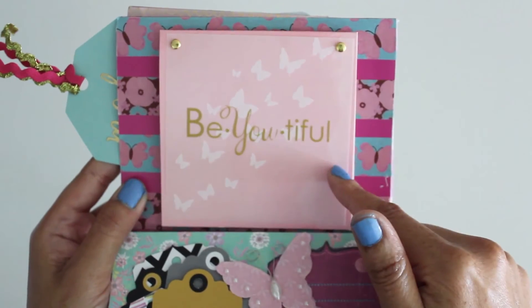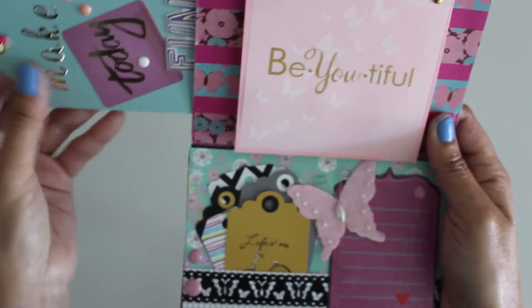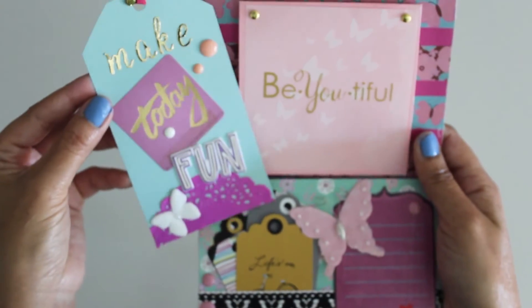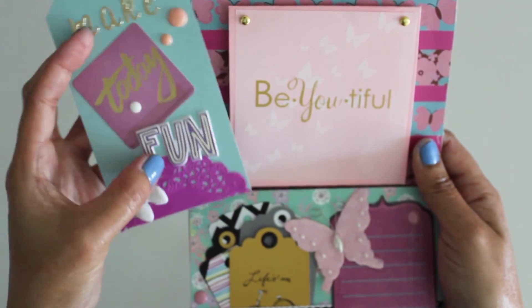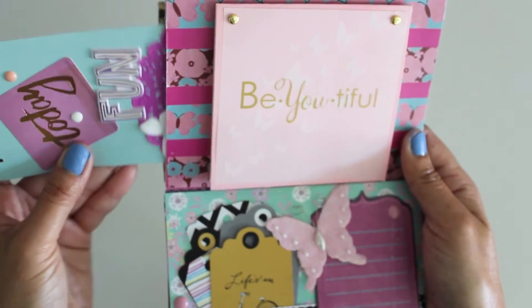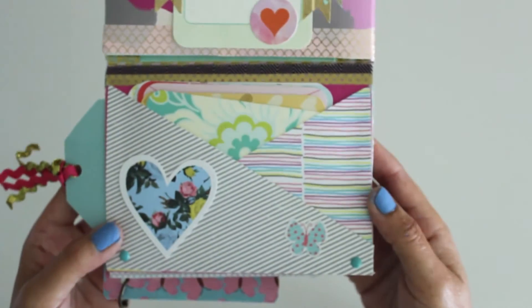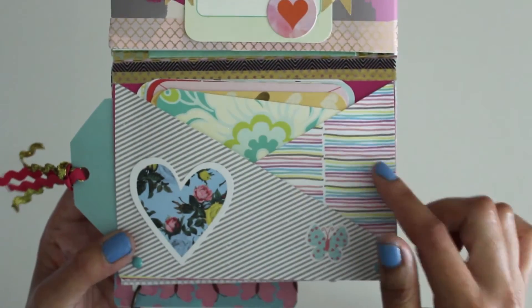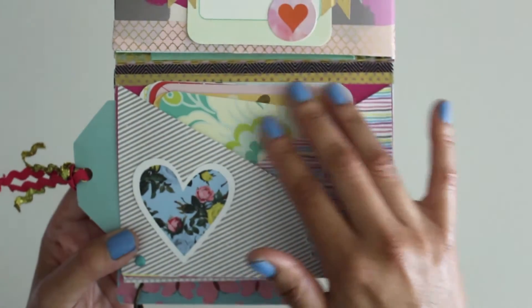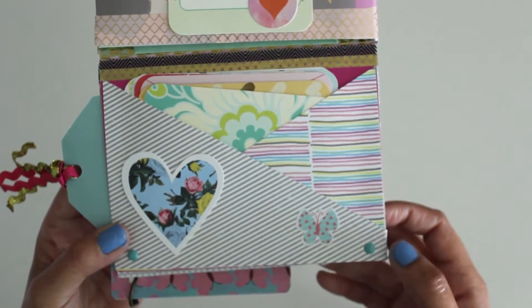I'm gonna write my letter in here. Inside this, I made a pocket and a super simple but cute little bookmark. It says make today fun, and again we have the theme of the butterfly at the bottom. And now we have a little cute envelope that I made here, just layered with two different scrapbooking papers and a bunch of little cards inside. Of course, the butterfly enamel dot.